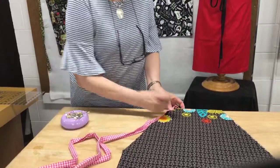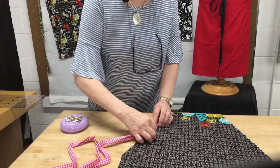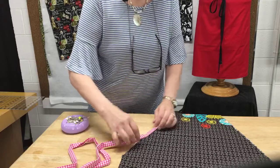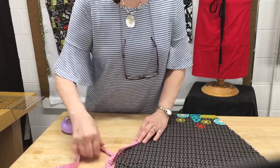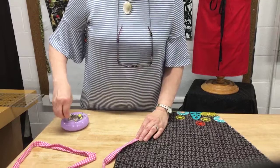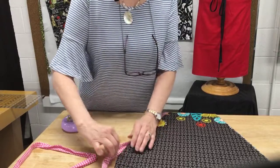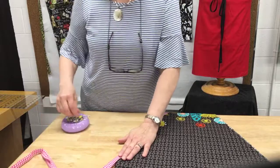A question came up about copyright — whether somebody who bought the pattern can make aprons for sale. Yes, we will let you do that. This is a Sewing Basket pattern, so it is our choice to allow that. Thank you for asking because it is the designer's choice. Yes, you may purchase this pattern and you may make them to sell.